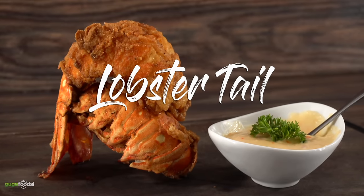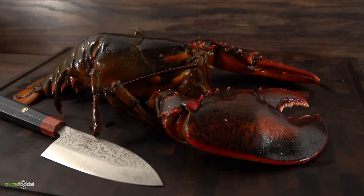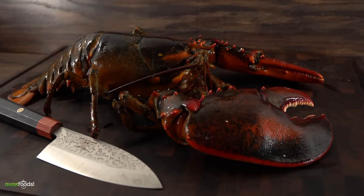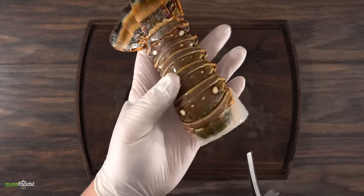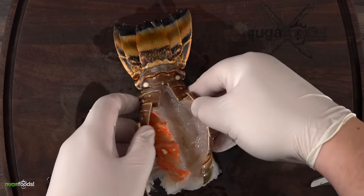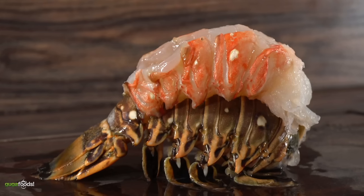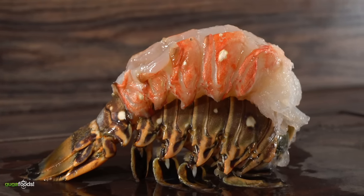Moving on to the next one and it is gonna be lobster tail. For this cook I'll be using a Florida lobster tail. The great thing about it is that the tail part is much larger than the ones from Maine, and keep in mind they also don't have any claws. The first thing I like to do is to cut the middle with some shears — this makes the job nice, easy and quick. Once that's done you just gotta open up the shell and pull it all out. If you've never done it it might look complicated but it's easy; anyone can do it, you just gotta have some patience.